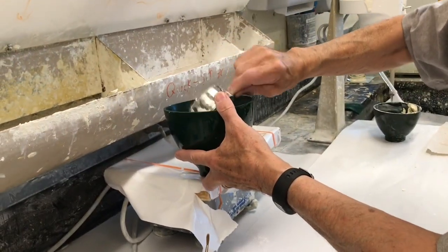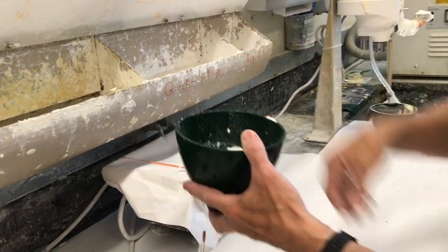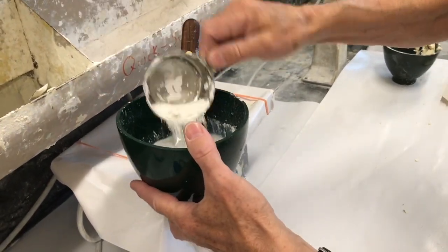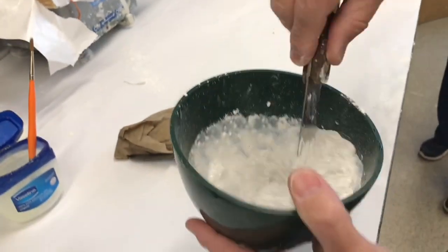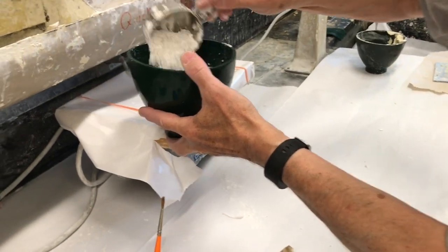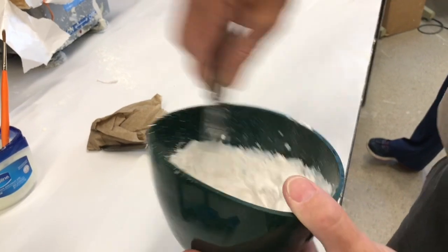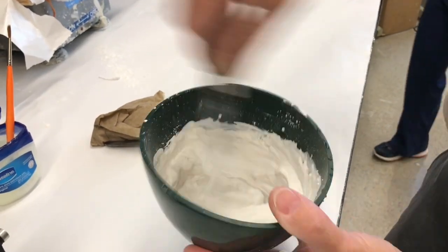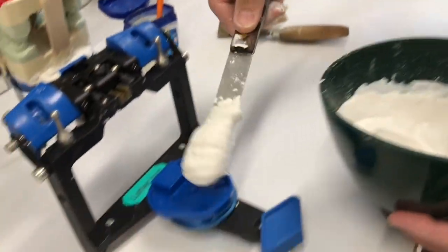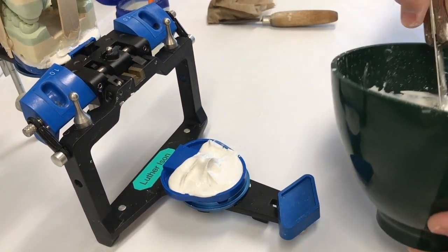I've got water in the bowl already. I'm back to Kwik-Set plaster, which is snow white number two impression plaster. It's made to set up — it's actually made for impressioning. Water in the bowl first, and I'm going to mix this so it's a little runnier than normal, not real thick. This Kwik-Set is going to reach initial set in maybe two to three minutes. So I'm going to mix it up fairly quickly. Apply it to the ring, making sure I get some underneath those little tabs on the sides and around that little button.